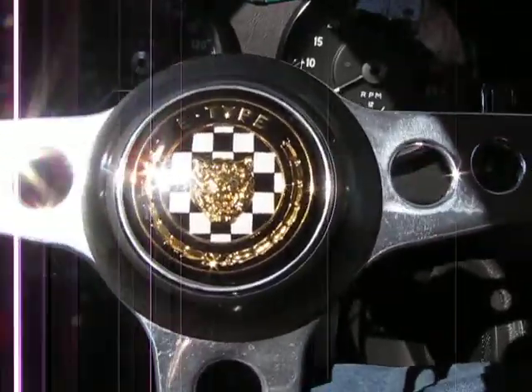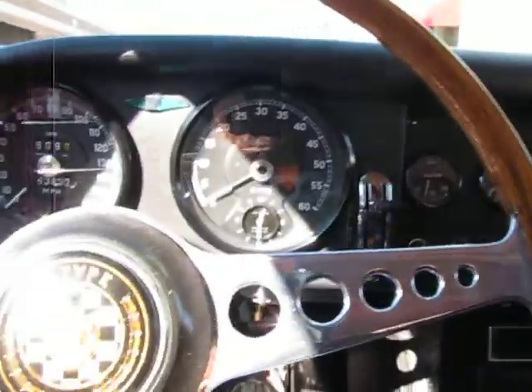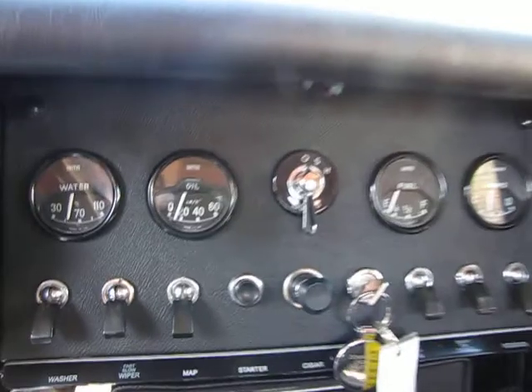Jason from AutoAppraise, AutoAppraise.com, March 11, 2010. Getting ready to take a 1966 Jaguar E-Type Roadster for a test drive. Just pulled it out of the Bay City Motor Company.